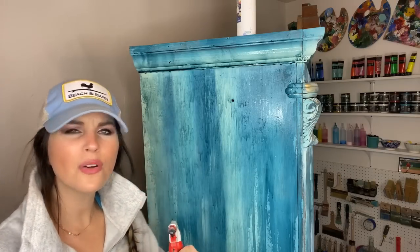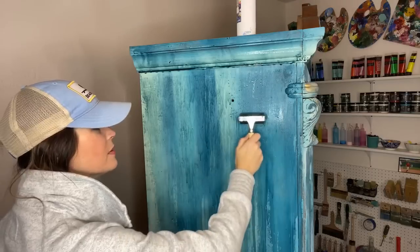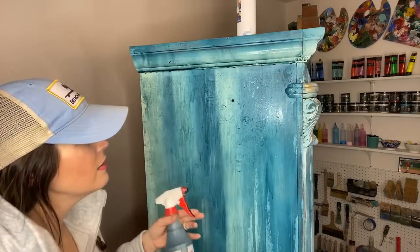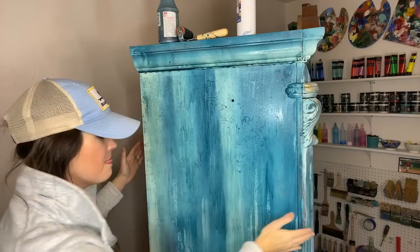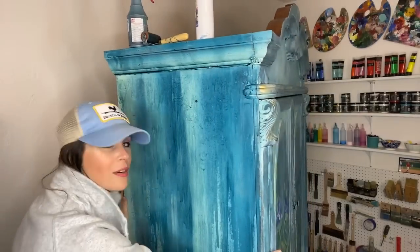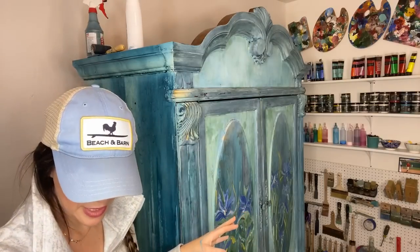Thank you for the thumbs up, you guys! Thanks for showing up — it's a little bit later than normal. I'm ready to get this piece finished. I'm totally done with the front and realized I didn't finish the side. Let's show you exactly what we're going to do — Matthew, let's shift it a little bit to the front to remind them. I'm going to make sure I don't fall.